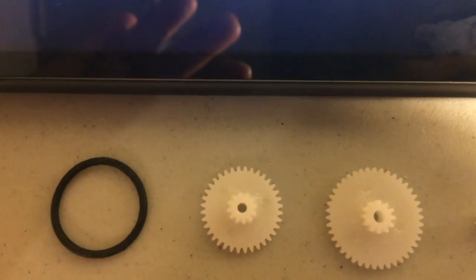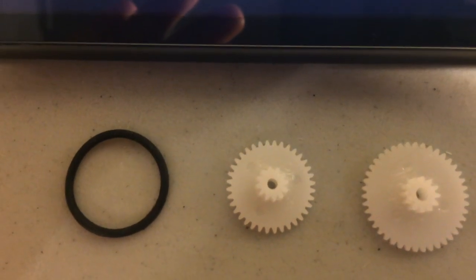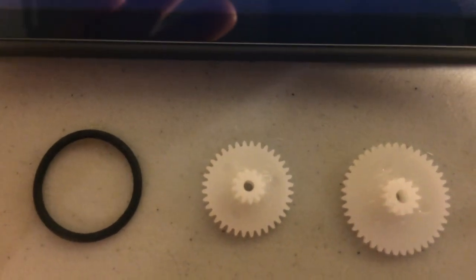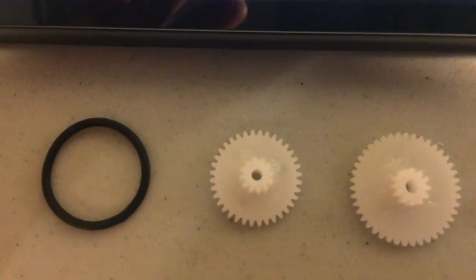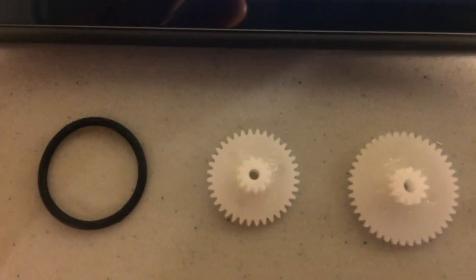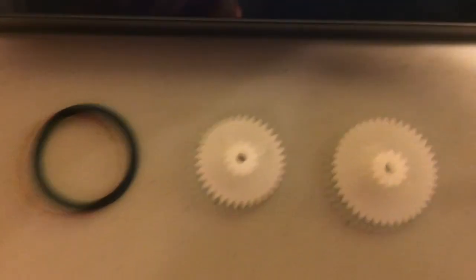Another possibility is that the Boogeyman is going to be belt driven, which is the item you see on the far left. However, I doubt this is the case, as the prop is moving so fast that I don't think a belt would be able to give it that much power. Even so, the belt would still wear out over time.